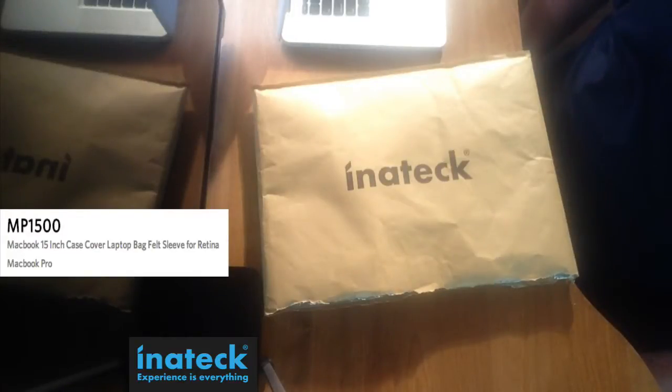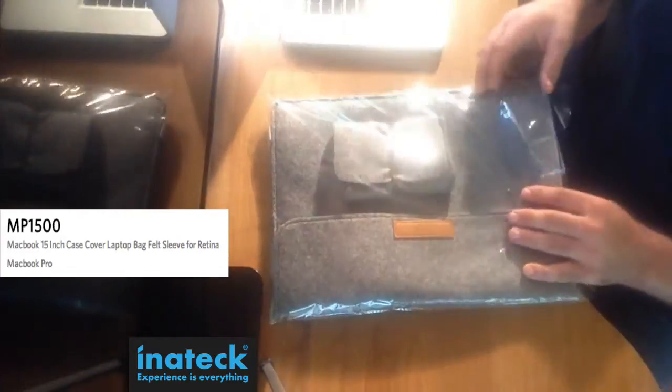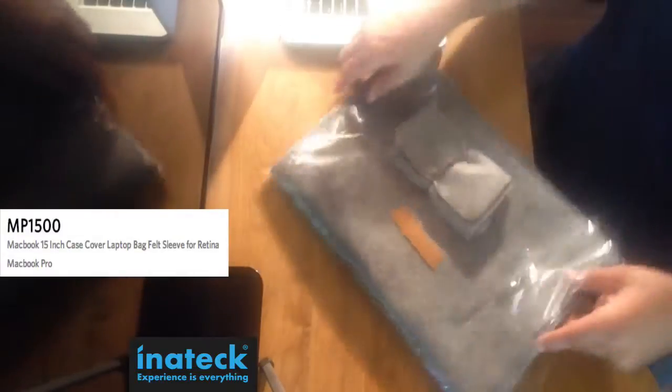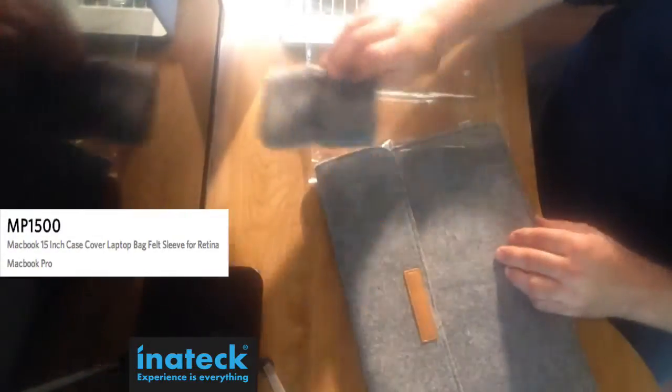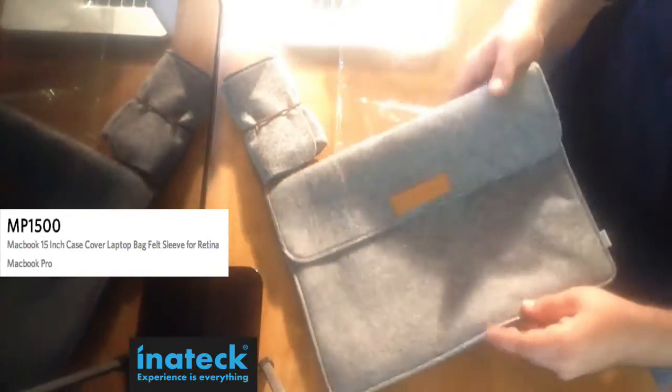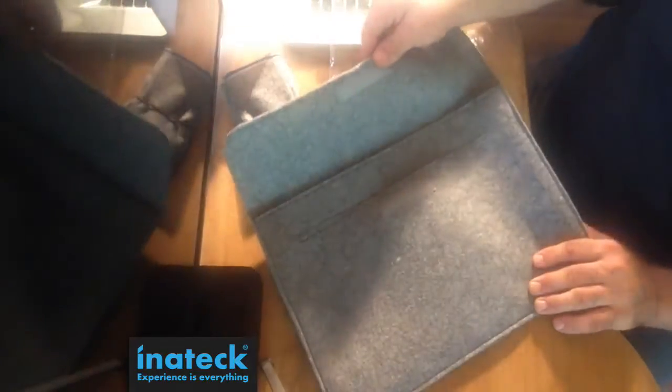Today's review will be on the Inatec MP1500. Inatec is a company out of Germany, but they have their products distributed from Amazon. This one was sent from Las Vegas. It's a nice little sleeve that you can put your MacBook Pro Retina into.